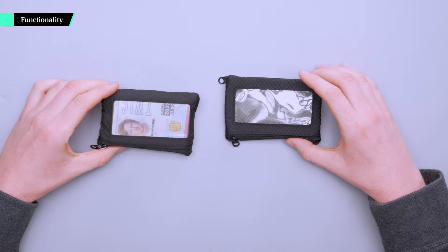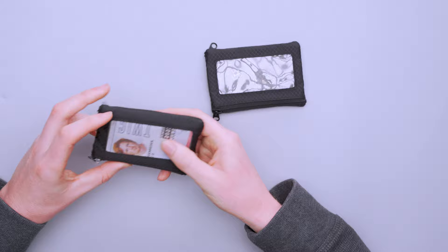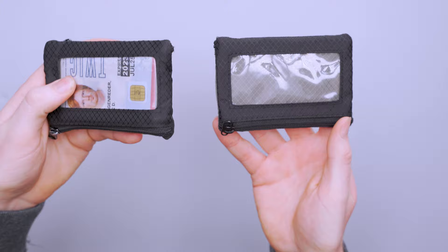As you probably saw from the intro, we have two of these. This is my personal wallet that I've actually had from right around the time I started working at Pack Hacker, and then we have a new one as well to compare it to. I've been using this as my EDC wallet for over a year now, and you can see on this side there really aren't a huge amount of differences. My wallet is a little bit more beat up.